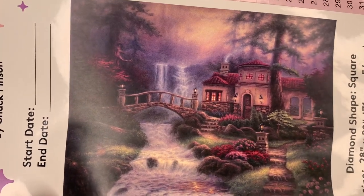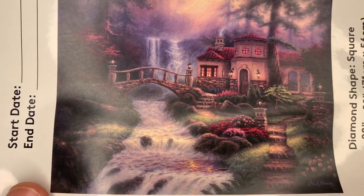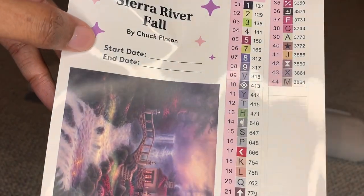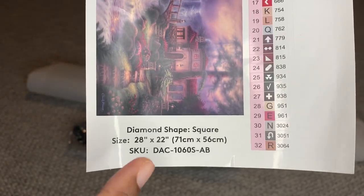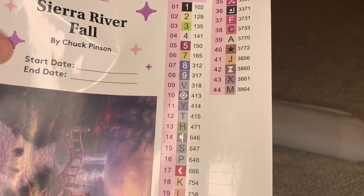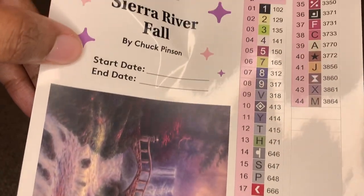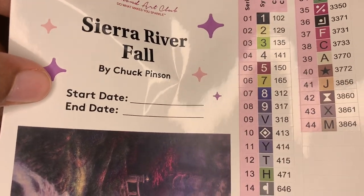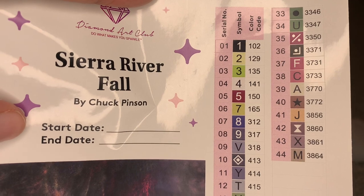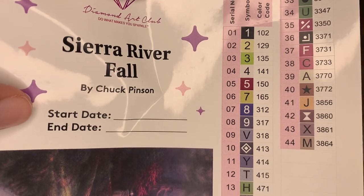Would y'all say this is like a fall picture, or spring? Or even summer? On the legend sheet, you will have a start-end date and all the info you need about the painting, and over here are all the colors and symbols. There are 44 colors in this one — not too many. I see four ABs with Diamond Art Club. Any number under 150 is an AB diamond, Aurora Borealis — that's an iridescent coating placed on the diamond to make it sparkle even more. So it looks like we get four of those.